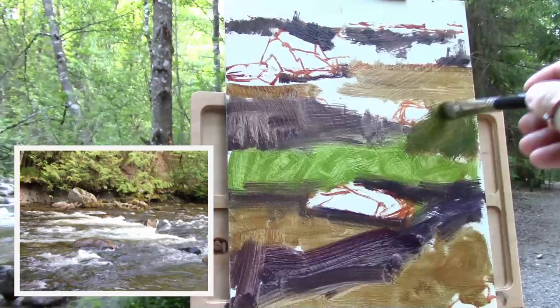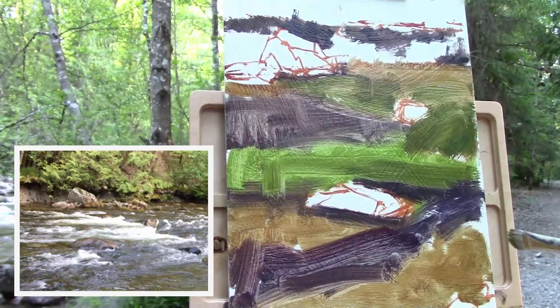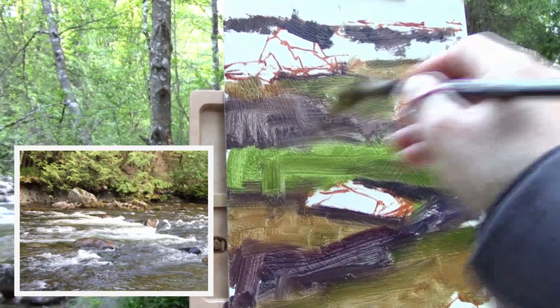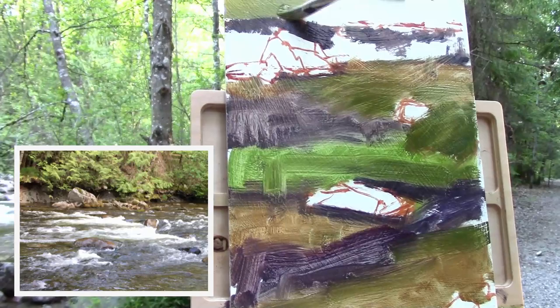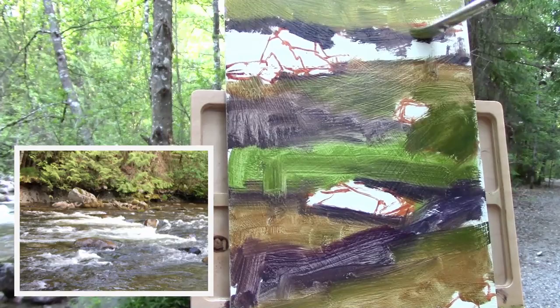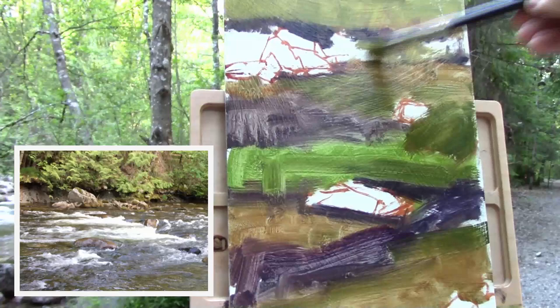It looks a little different in the reference photo, which was anticipated because that was taken at a different time and a photo doesn't show the moving light on it. I bring that green down as well because I can see it in the lower left. Then I work on the background, just laying in a mass of green tone, varying it — warmer on one side and cooler on the other, or lighter on one side than another. I'm keeping the brush strokes really loose; I don't want to create a sense of solid color, especially for a background with a lot of trees where you want a sense of random depth. You can get that by just laying in brush strokes that overlap each other.